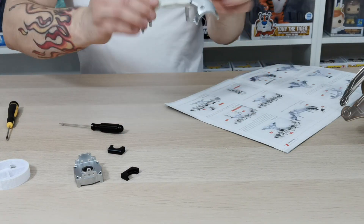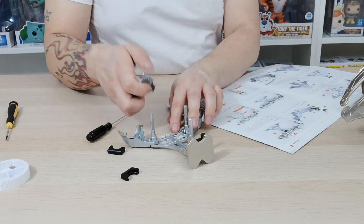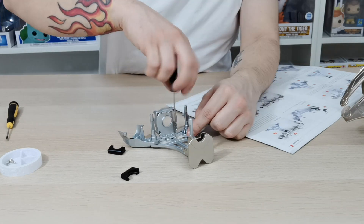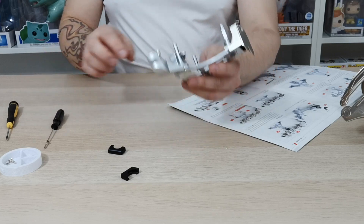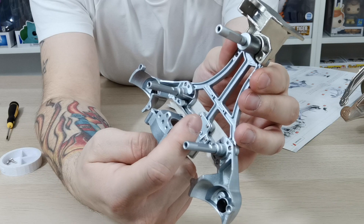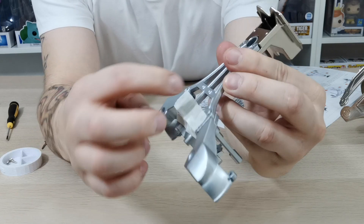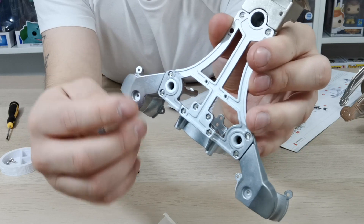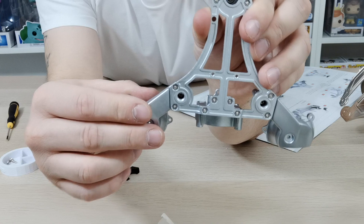Once you've done that, grab 40-3 and make sure you've got it the right way up — there is a locating lug on there to hold it in place. You need to attach the 40-3 piece down with the screws provided. Then peel the tape off the back and you'll see the 40-5 screws go through into the nuts already held in place.